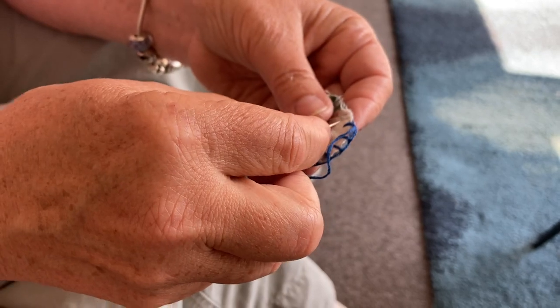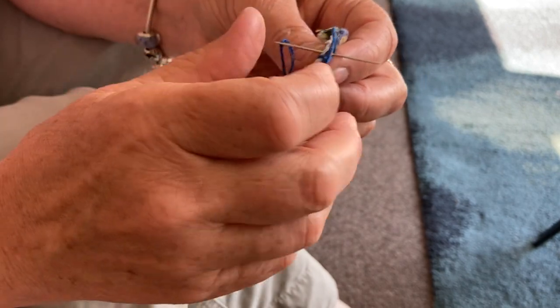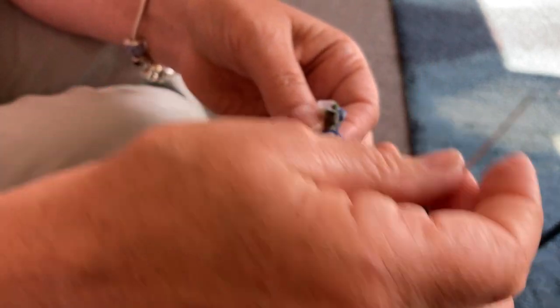Do you remember me teaching you any stitches or teaching you how to sew a button on, Ben? No, not really. Not really? No. I think I did. Oh, you probably did. I've just forgotten. Not a problem — you don't have to. You can't remember everything.